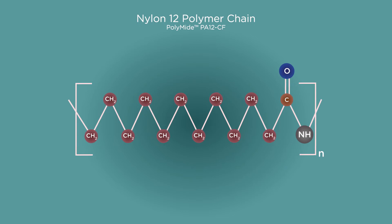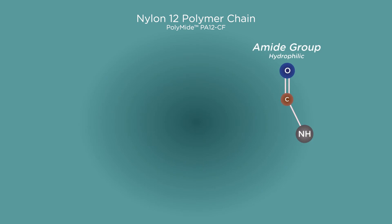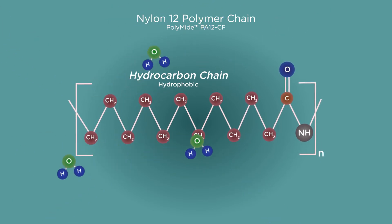If we zoom in and take a look at the polymer chains themselves, we can understand why. All nylon polymer chains can be split into two sections: a hydrocarbon chain and an amide group. The long hydrocarbon chain itself is hydrophobic, meaning that a water molecule has no room to bond anywhere on this part of the chain.